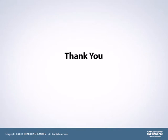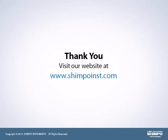We thank you for watching our introduction video, which presents a few of the highlights of our product offering. Please visit our website at www.shimpoinst.com to see our complete product offering, as well as what's new and exciting at Shempo. We'll see you again next time.